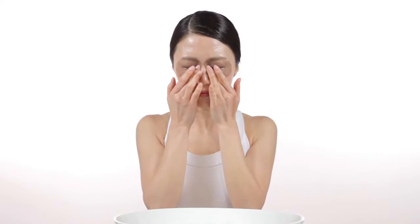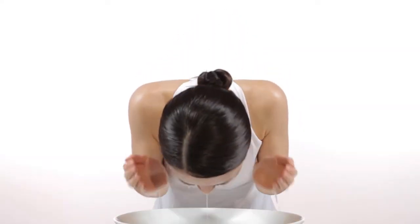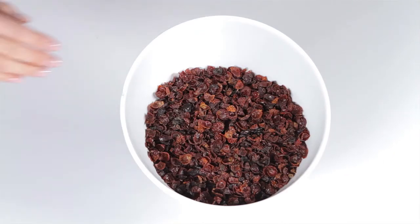It completely melts away long-wear makeup, even stubborn mascara, in just seconds, and rinses away totally clean. Its superpower is cold-pressed rosehip seed oil.